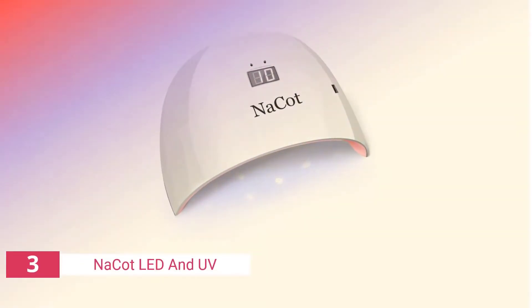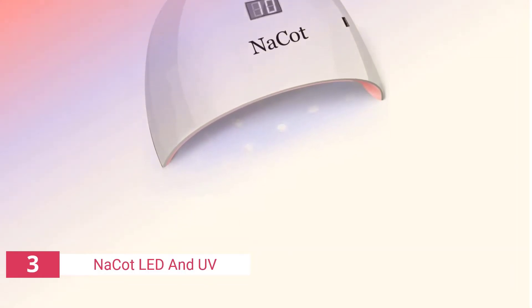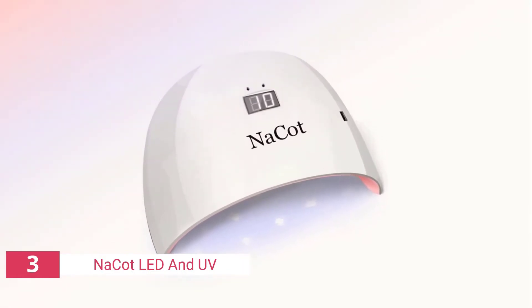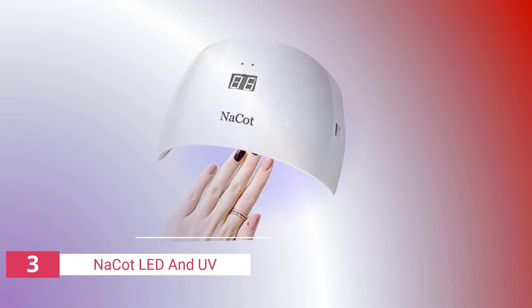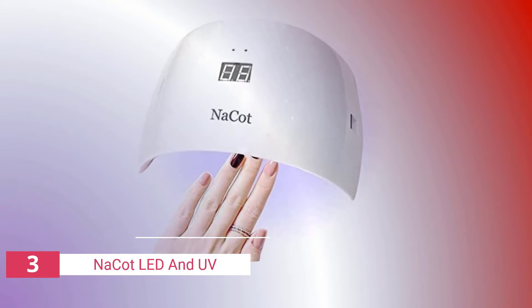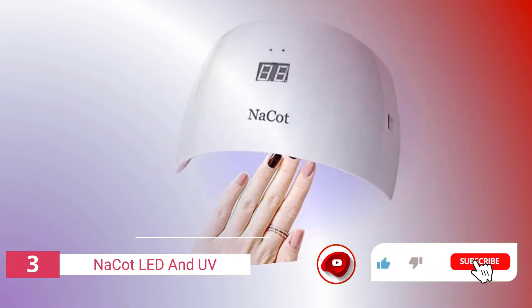The third product on our list is the CGBE UV LED Nail Lamp 168W. It is an advanced nail dryer that provides faster nail curing and drying time. The CGBE 168W UV lamp can be used to cure all types of gel nails, acrylic nails, powder nails, and fiberglass resin nails. With an LCD screen, it offers four timers adjustable between 0 to 60 seconds.